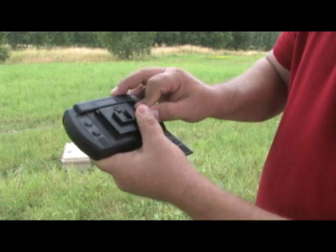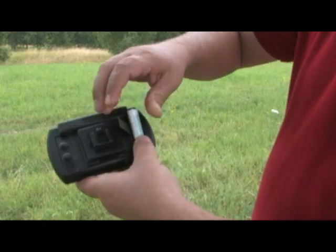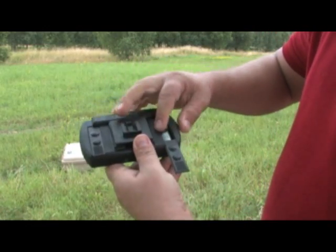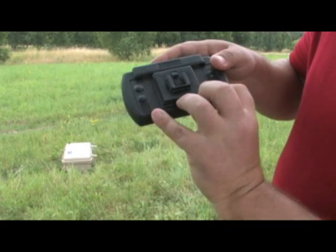Push the battery in so that it seats on the inside. This little piece of fabric — make sure it is underneath so when you remove it, you can pull the fabric to remove the battery. Push that in, set the battery in, and then slide the door closed. You will do this on both sides because it requires two batteries.